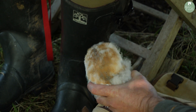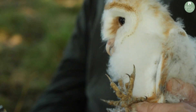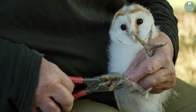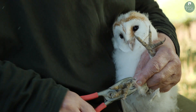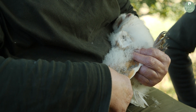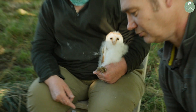A little bit more feisty, this one. We've got just a couple of days apart between the two and they're very, very similar in looks. We're going for another girl here. I'm going to pass this one to Jean to do the ringing. She's 2.12 millimetres ring size — so a bit smaller than the other one.